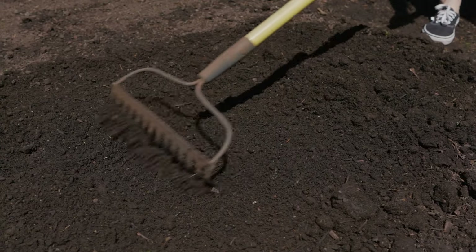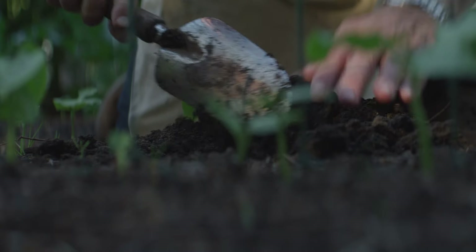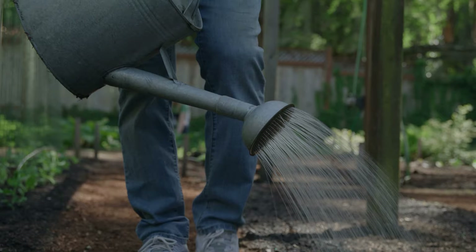So what does a gardener do? He plants, He waters, He tends to the crop for a great harvest. That's exactly what Jesus does in our lives as well. He sows the seed of the gospel into our hearts and provides everything we need to grow deep roots and produce good fruit in our lives. This is what Easter is all about.